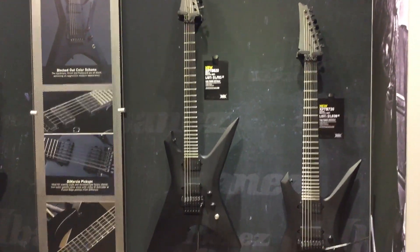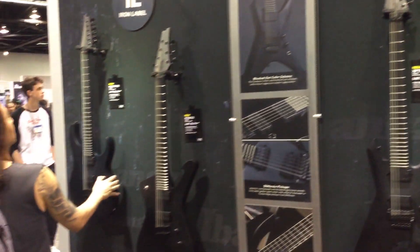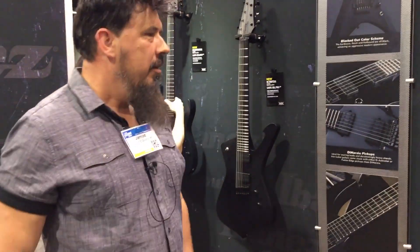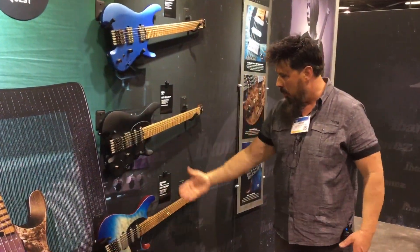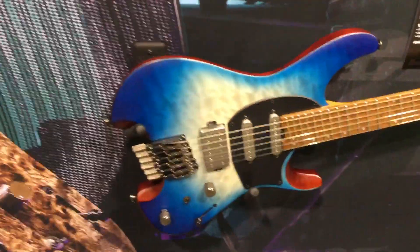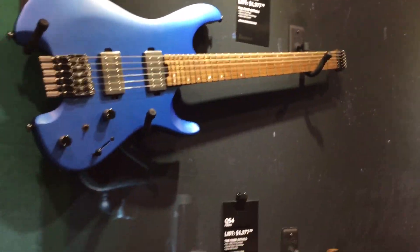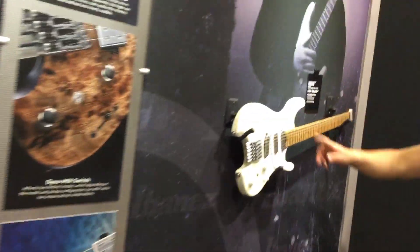Iron Label series. The deactivator pickups — they deactivate you at every note here. Now we come over here: Quest series. Very interesting. Kind of looks like Superman down here. Everybody's doing the headless thing now — it must be a thing that's really starting to take off. Headless guitars. It is starting to get popular. That's some crazy looking stuff there.